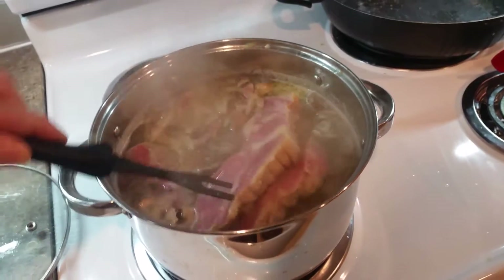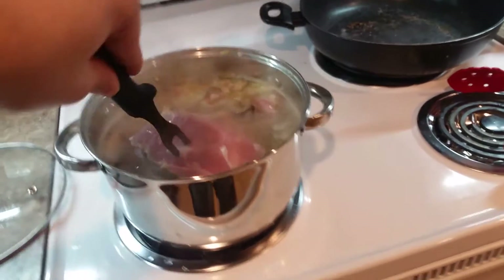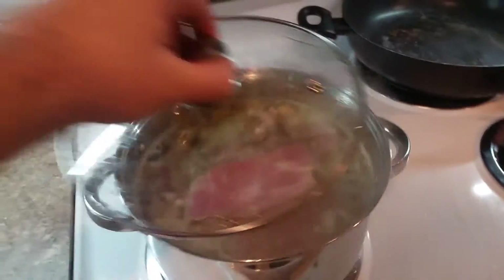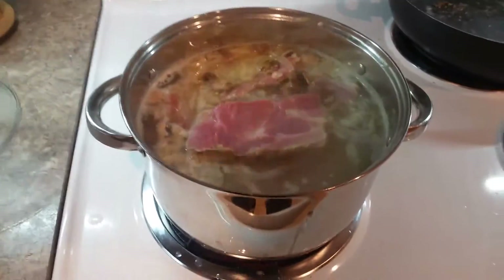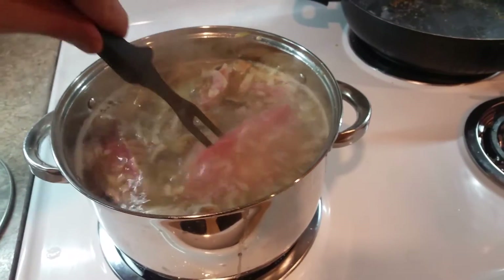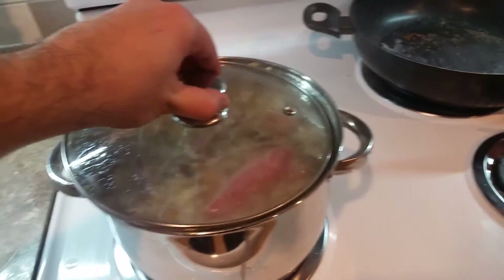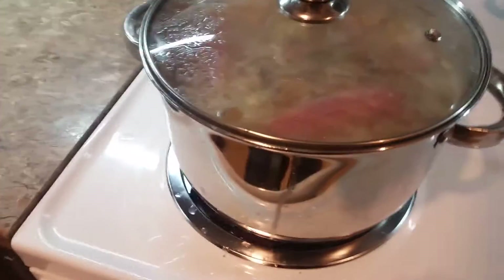I cut it into slices and I'm putting this to a boil, then I'll let it slow down and cook for a while. Now it's above water — I'll push it back down. Once it gets to a boil, I'll turn it down to medium so hopefully it cooks quickly.